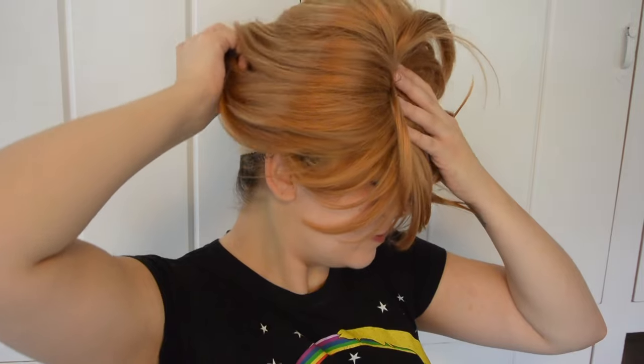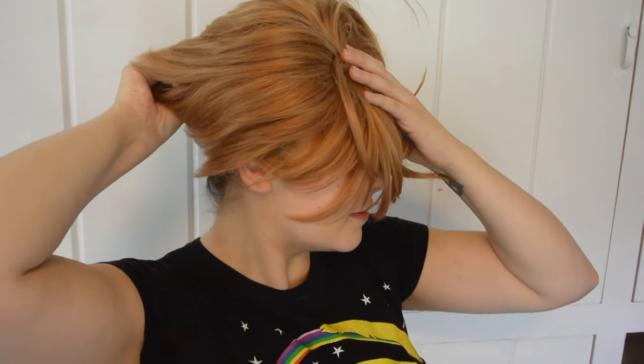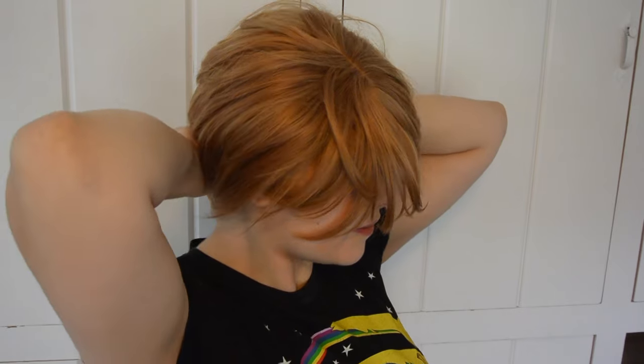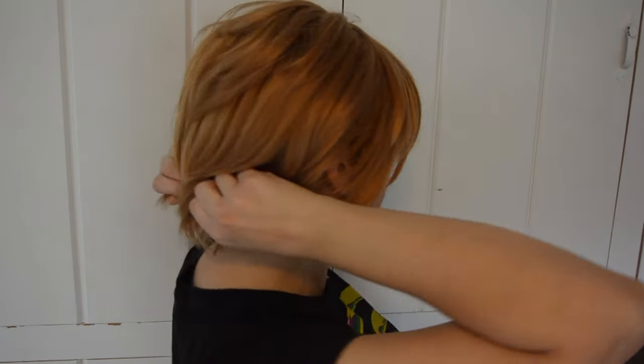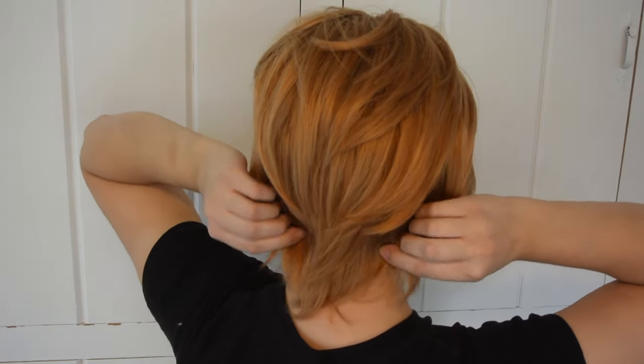Now it's time to put your wig on. Practice makes perfect, so do this several times until you feel comfortable with it. I usually like to start by putting the front of the wig onto my hairline and then tucking the back. Once you have the wig on your head, try to find the sideburns and line them up with your own. Thanks to the wig cap, all of my hair is secured underneath the wig and no one should be able to tell what my natural hair color is.